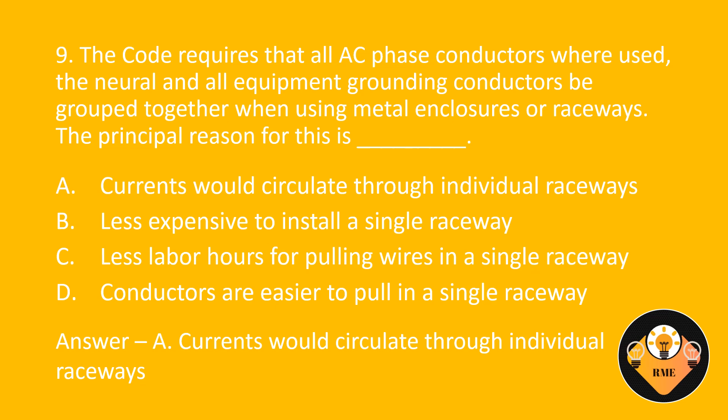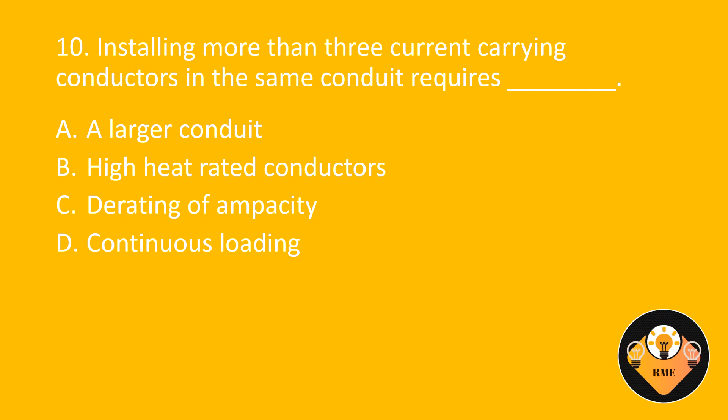Number 10. Installing more than three current carrying conductors in the same conduit requires blank. A. A larger conduit. B. High heat rated conductors. C. Derating of ampacity. D. Continuous loading. The correct answer is C: Derating of ampacity.